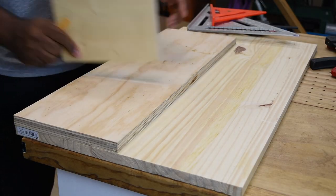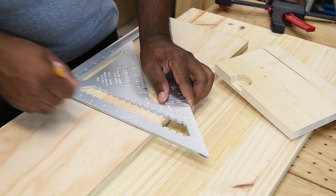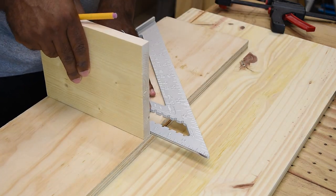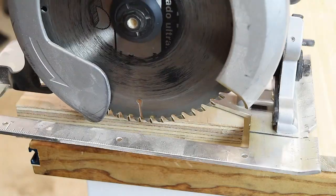In this challenge I'm going to make a dado using a circular saw. A dado is pretty much a trench or a slot cut into your material — in this case, it's wood. I'm going to trace the two sides of this piece of wood that will sit inside the slot.